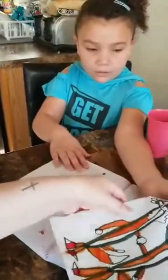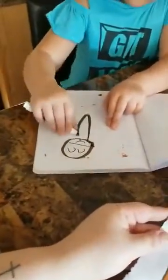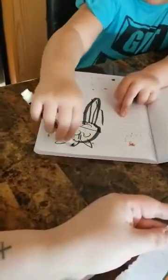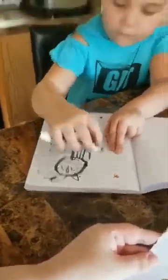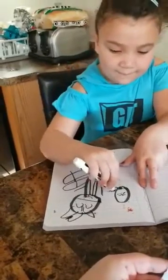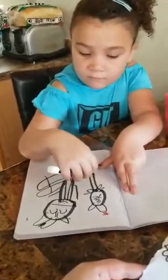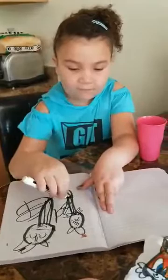I will draw another one. You'll draw — I'm going to tape it. I know, but I will draw another one for you. Okay. I'm going to draw another one for you. We'll be right back. Okay, there's another one for you. That's perfect. Is that bigger? Yeah.